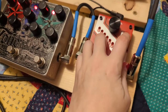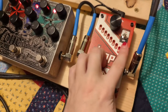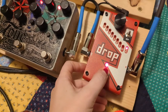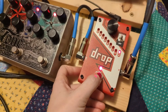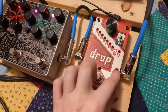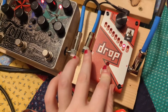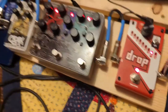This flippy switch determines what the foot switch does. If it's off — which it is right now — pushing the foot switch just controls whether the Drop is on or off. If you flip this switch up, the foot switch will turn it on only while you hold it down, meaning it's momentary: the drop is on and you're pitched down only as long as you hold the switch. Conversely, if the pedal is already on and you flip this switch, it's always on unless you momentarily hit the foot switch to turn it off temporarily. I'll just leave it in the off position for now.